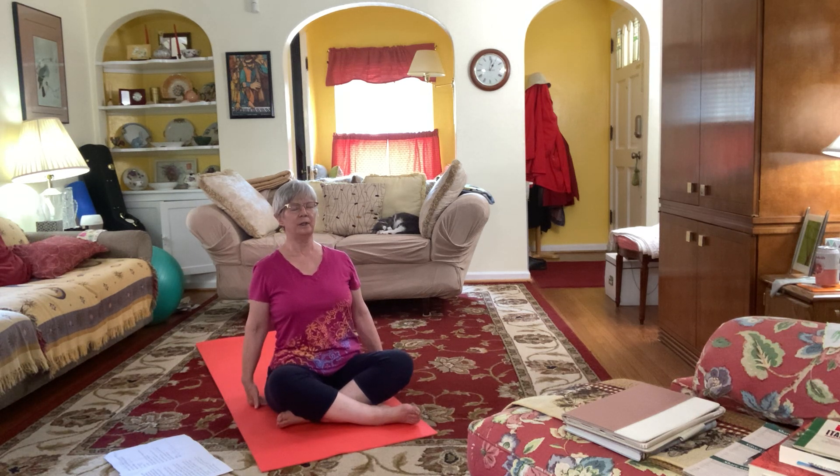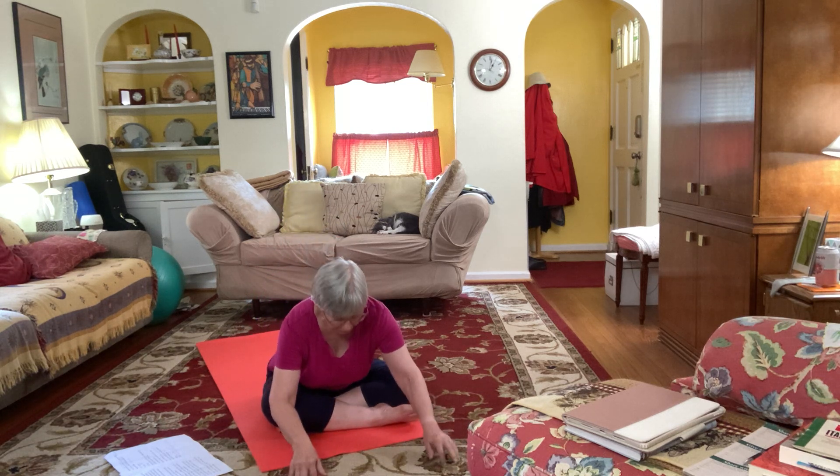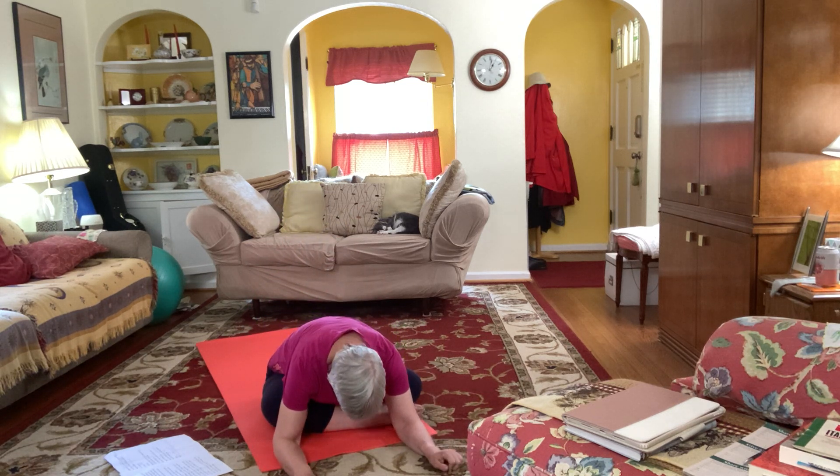Let's ground it and walk out, extending our legs and taking a stretch along our backs, dropping the head.